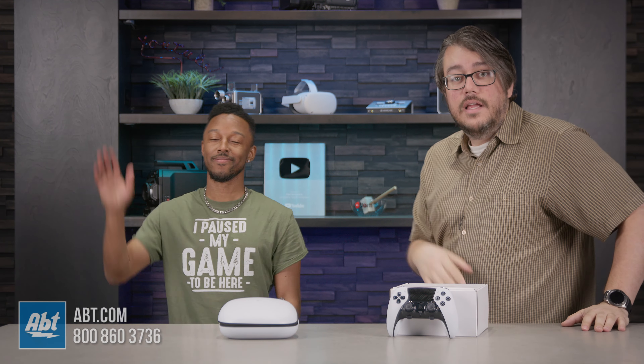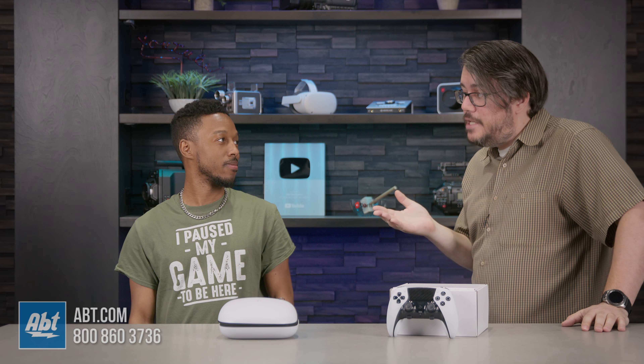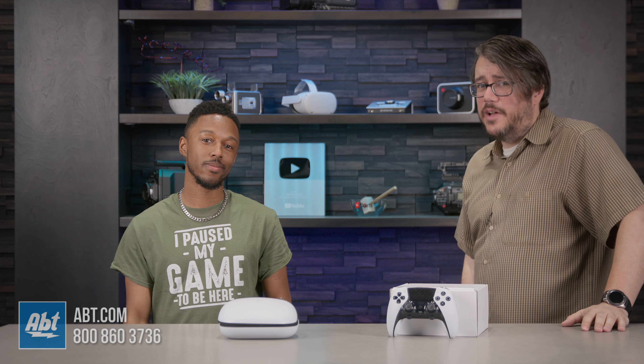At first, I thought this thing was silly. And then Abt's videographer and editor, Prince, gave me a little talking to. I've asked him to recreate his speech on camera. Let's see how it goes.